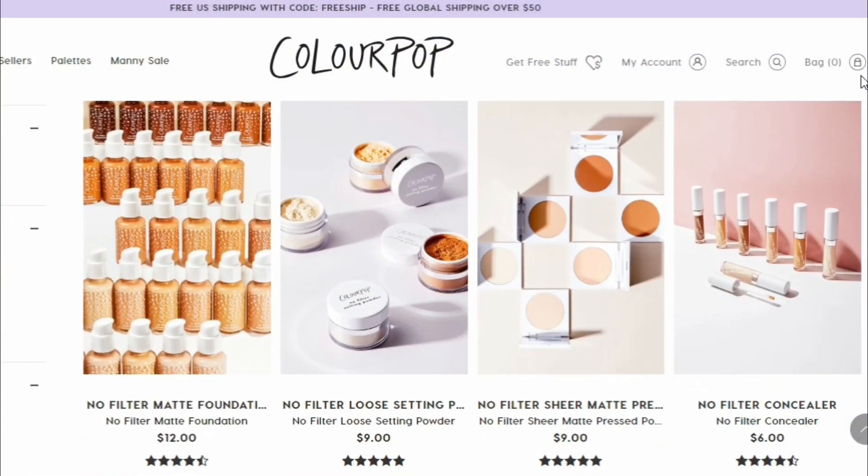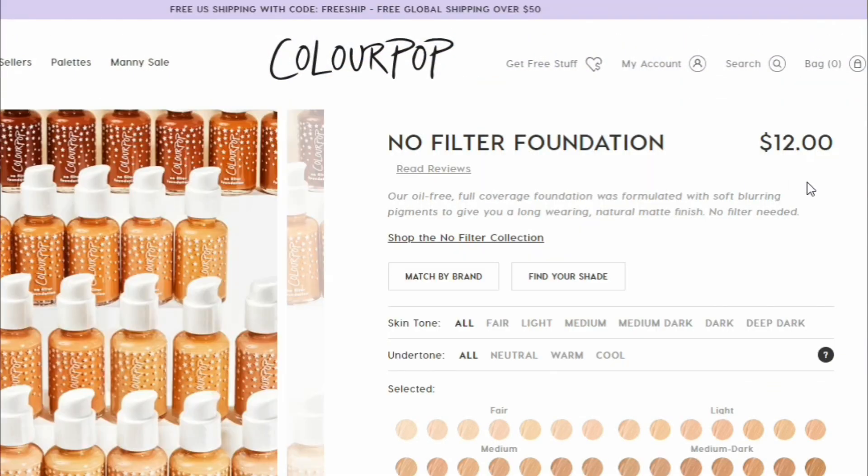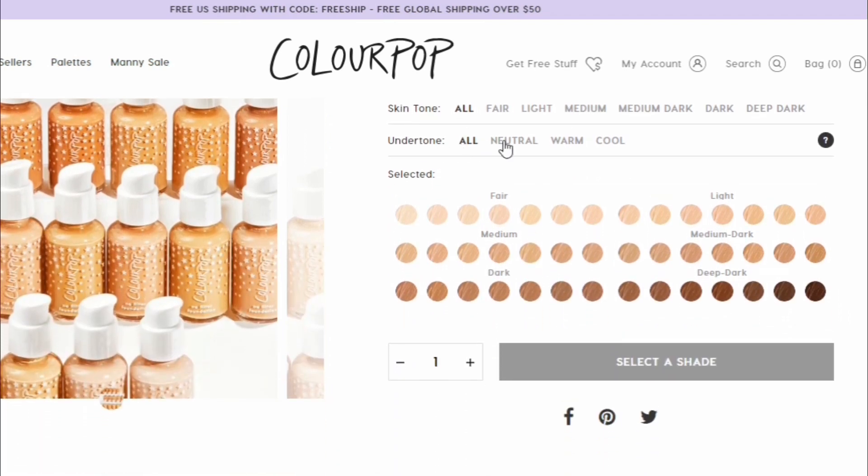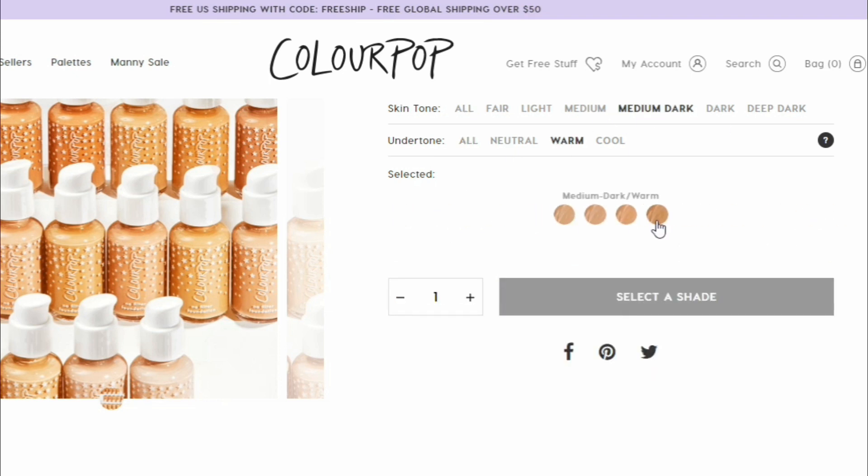Next let's talk about color selection. When you order the foundation, which is available on the ColourPop website, you go through a series of steps that they walk you through, which I think is super helpful. You choose first your skin tone — there are a bunch of variables to choose from. Once you choose your skin tone, the next prompt is for you to choose your undertone, which I thought was so thoughtful and insightful, because the problem a lot of times when people can't find their color match is that their skin tone and undertone are not both taken into consideration at the same time.